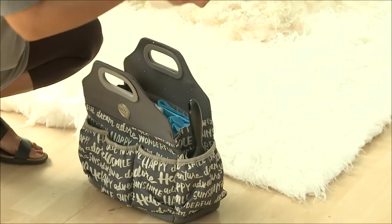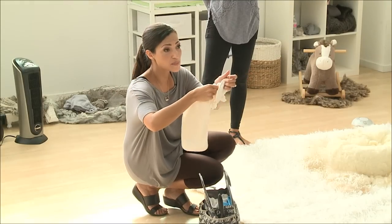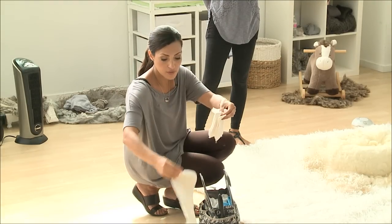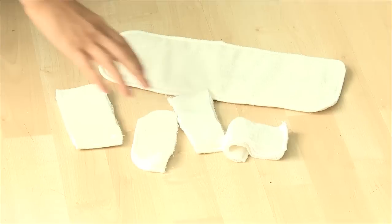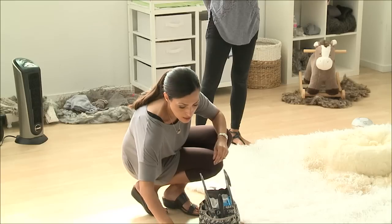These are burp cloths that we cut and stick underneath — we did it on the bed — little pee pads, just to absorb. We just cut them up. You just hide them in the little areas and they're so absorbent. That's all that is.